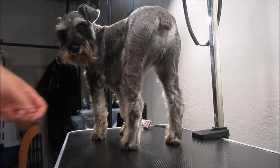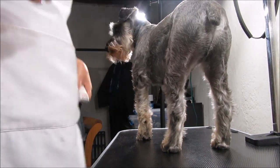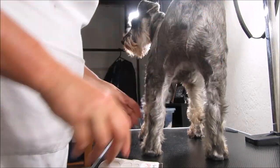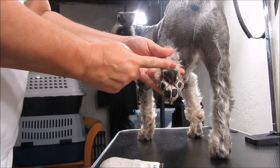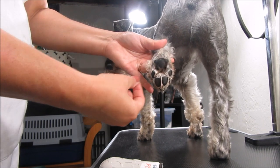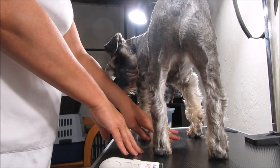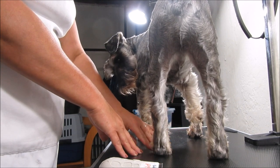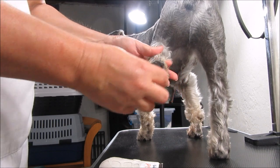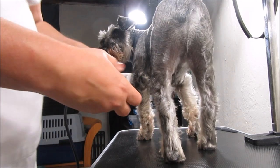Let me show you guys how these work. I'm trimming the paw — I'm not going to talk much because you probably won't be able to hear me. What I'm going to do is go right at the top of this pad, shave that off, and then shave in between the pads. I'm going to leave hair on the sides because I don't want the toenails and toes to show too much. Here's a before and I'll show you the after.